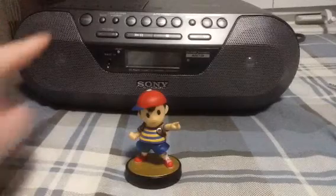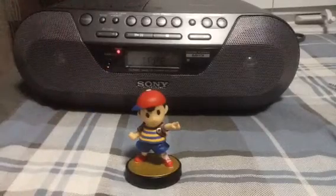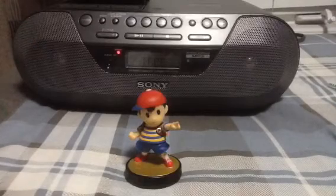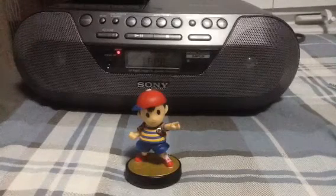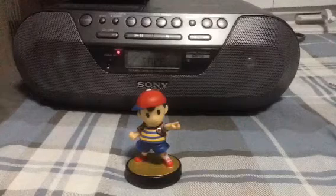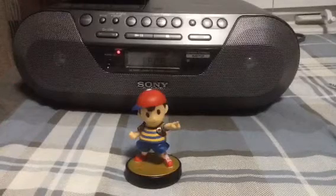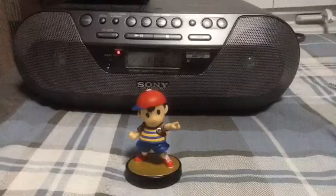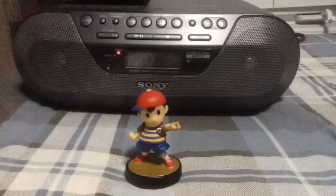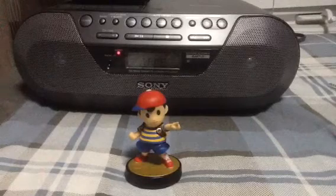If you saw my last video, then you probably saw me showing you this Sony radio. I showed it specifically so I could show you guys the difference between a recording on my old JVC radio versus a recording on this — still not exactly new, but fairly new — Sony radio. In case you didn't watch it, I'll have a link to that in the description. Anyway, in case you're wondering but don't want to watch that video, the Sony recording sounded far better than the JVC recording.